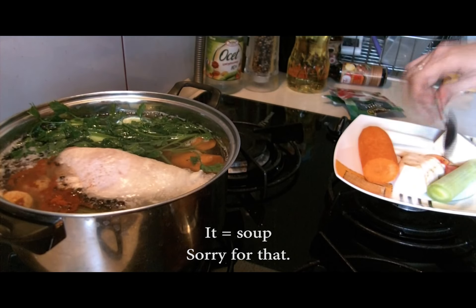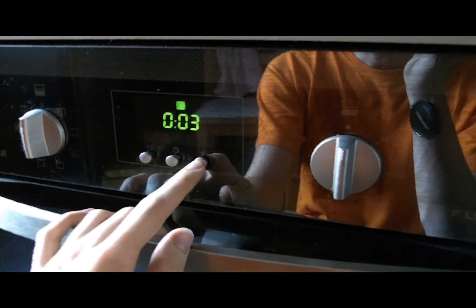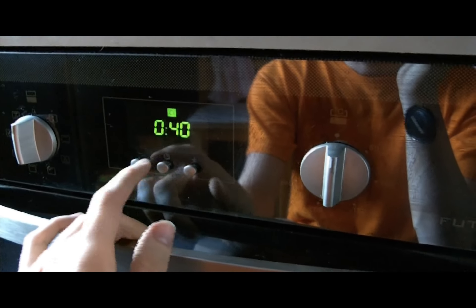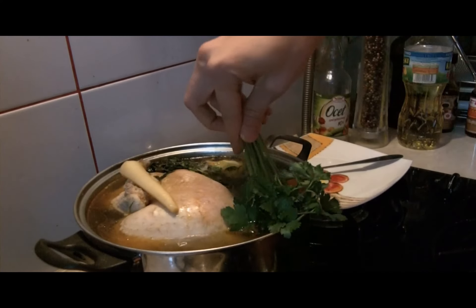Set heat properly so that it doesn't boil over. It can simmer on even the lowest temperatures as long as bubbles appear. Set the timer to 40 minutes — this should make the meat and vegetables cooked. And now wait. You can pet your kitty meanwhile, or make a second meal of the day.